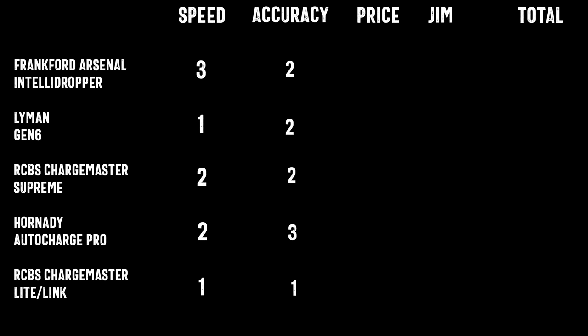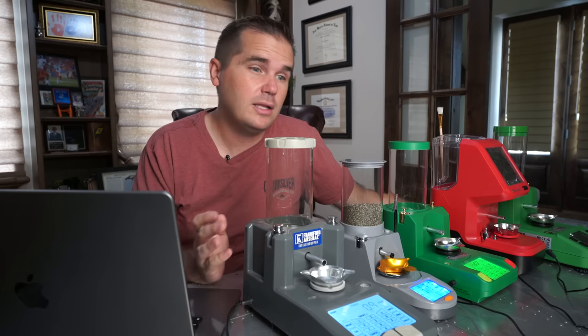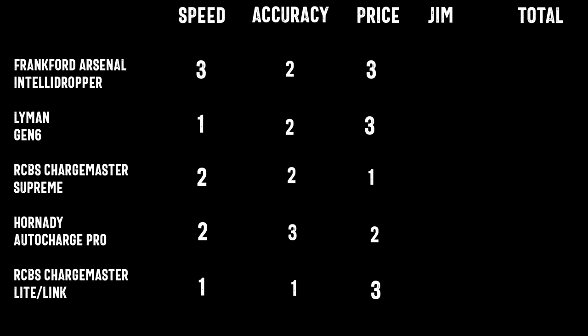The Hornady Auto Charge Pro won in terms of accuracy. The others weren't a big difference from each other — they were all pretty similar except for the Chargemaster Lite. On price: all of these are reasonably economical, ranging from about $220 up to near $500. I'm not giving exact prices because every time I mention a specific price in a review, the price has changed a year later, especially in the inflationary world we're in.